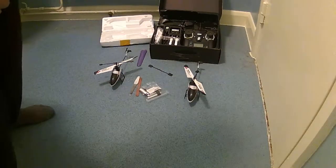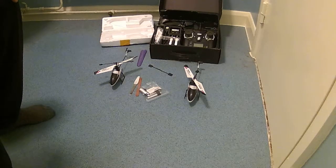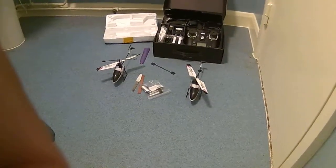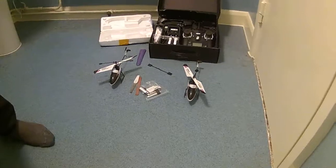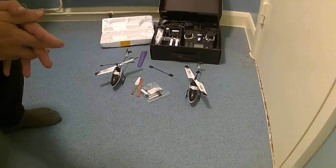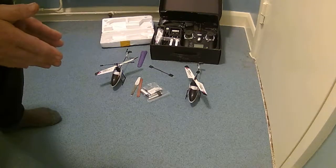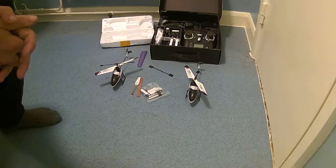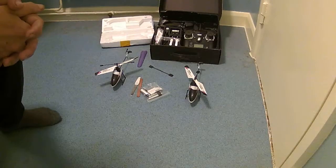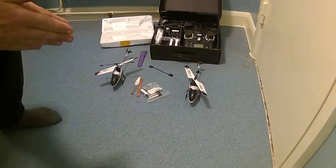Hi folks, welcome to my WL Toys V911 review. What I'm going to do today — I was going to do this outside, but let me just adjust this camera a minute. Right, I was going to do an outside review and show you how this works. I've already done a review on this helicopter, so I wasn't going to do a flight review, I just wanted to do a mod upgrade review. But unfortunately, it's been so windy these last few days. So I'm going to do a review on this in here, and basically this flies more or less the same as it did standard.